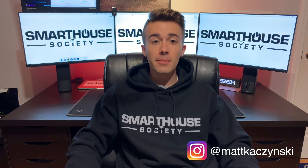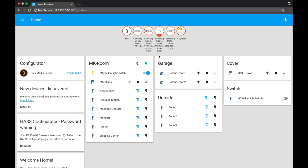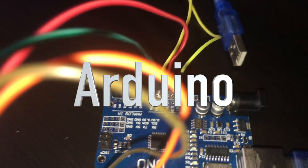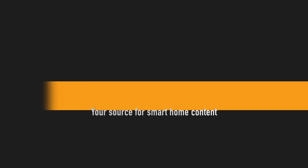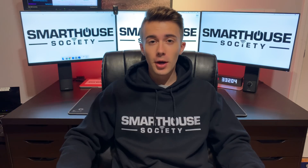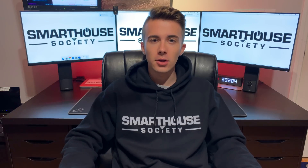What is going on, people of the Smiles Society? Matt here from mksmiles.com. In this video we're going to be talking about how to make your car a little bit smarter. We're switching it up — normally we talk about how to make your house smart, but today we're talking about how to make your car smart. Not complete Tesla autopilot self-driving, just something that makes it a little bit smarter and makes your life a little easier when driving.